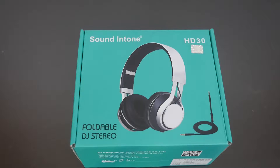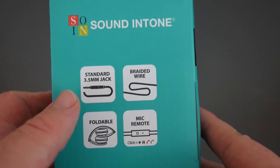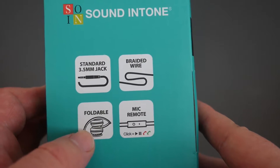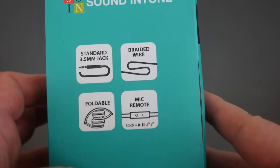What's going on guys, Greggles TV. We're looking at the Sound Intone HD 30 headphones — they go for $17.98 on Amazon. I will link them in the description down below. Inside the box we're going to find a 3.5 millimeter jack, the headphones are foldable, there's a braided wire, and a mic remote.